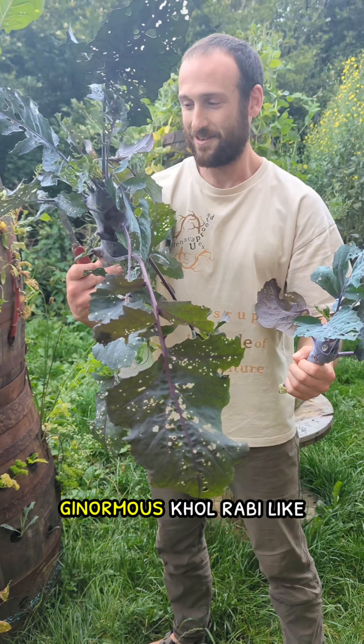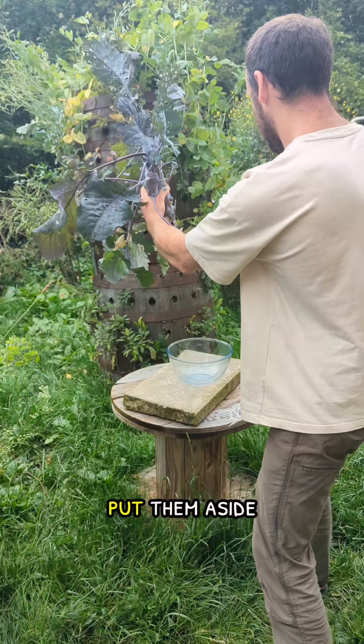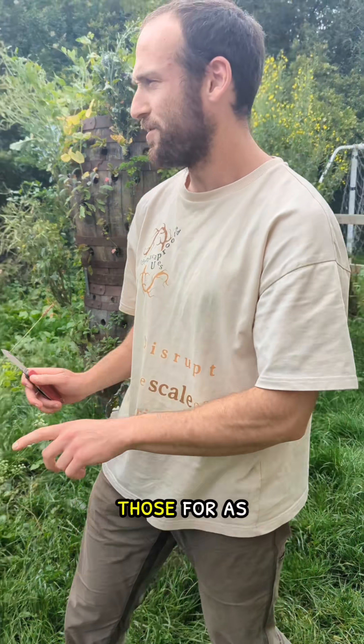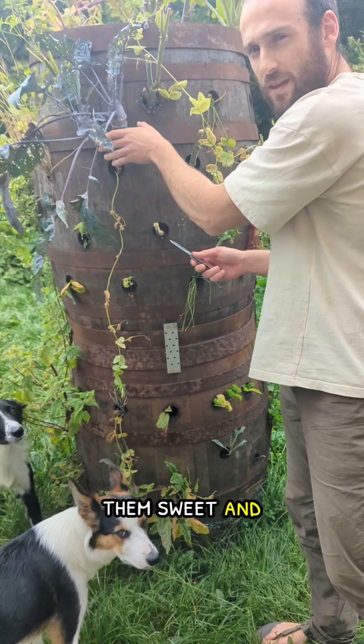Ginormous. Don't want to be like this one. We're going to roast those for as long as it takes to make them sweet and delicate.